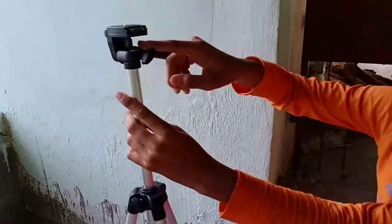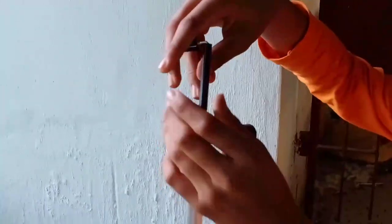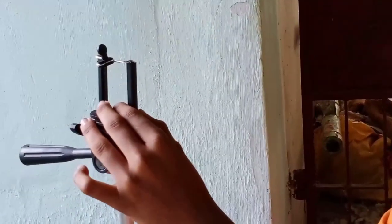If you want to change the camera angle, you can put it in the bottom. It's very simple. If you want to see this product, there is a link in the description box. It's called the Caboan Tripad.